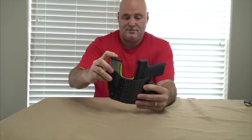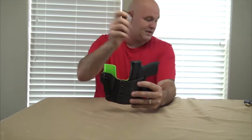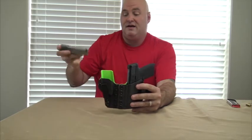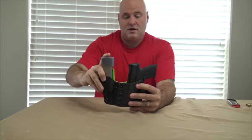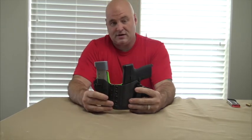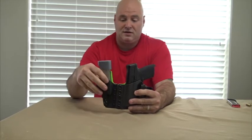This is the 6-round magazine and it fits pretty flush with this gun. If I were to go to a 7+1 with a high-cap — which is an 8 — it will sit a little higher. So depending on how this works with your body type, you may be able to run a longer mag.